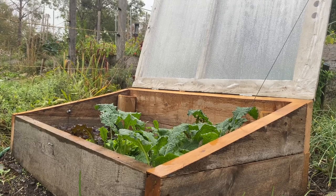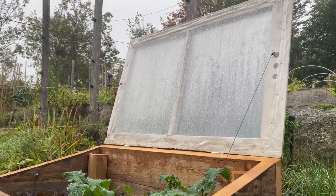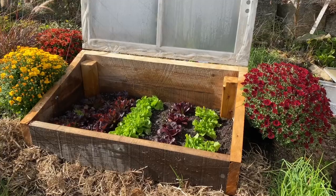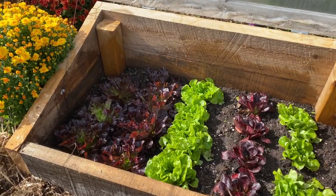I prop open the tops of my cold frames anytime the daytime temperature is above 40 degrees Fahrenheit or 4 degrees Celsius. If it's going to be a very warm day, I'll completely open the frame, closing it up again later in the afternoon or early evening.